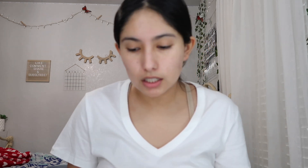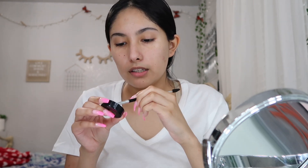Next we're doing brows. I went back with the Anastasia Dip Brow — I know I said I was gonna stick with powder brows but I wanted to try this one more time. What I do is spray a little water on the brush so I have less product, because I don't want my eyebrows really harsh but I don't want them too light either. I just dip my brush, tap it, and get in there — the water takes off a little bit of the product.